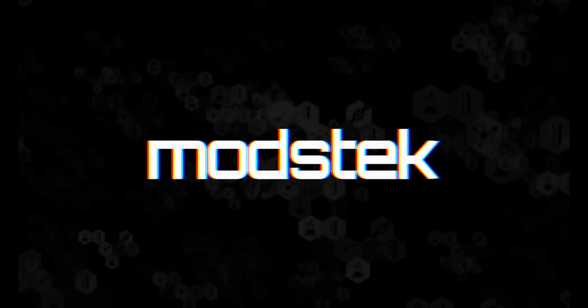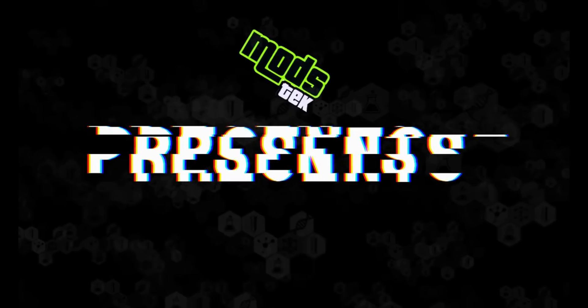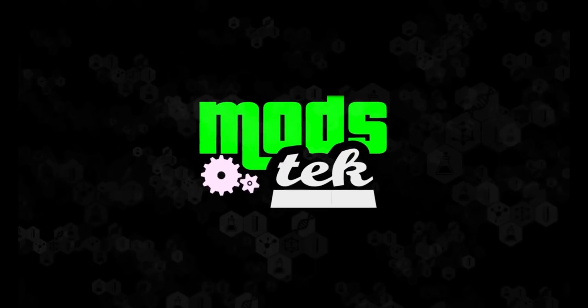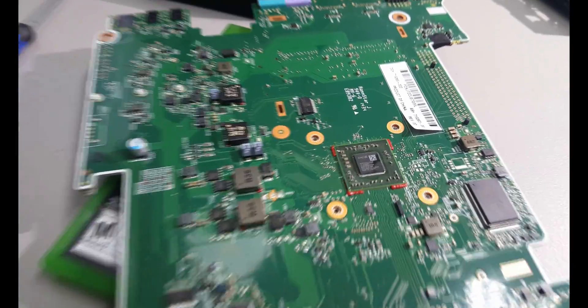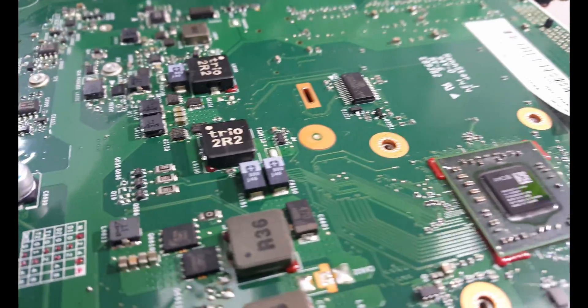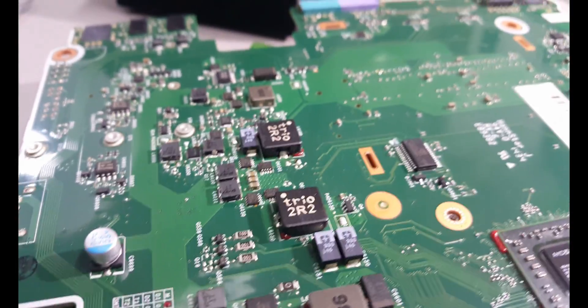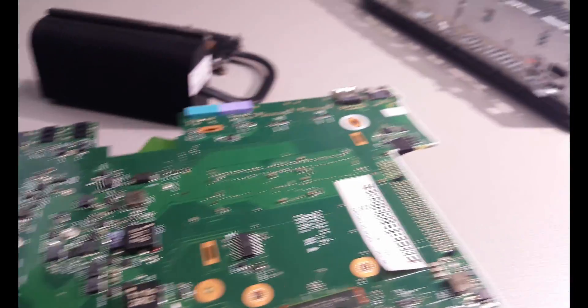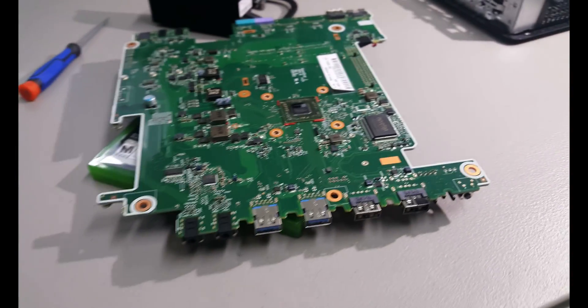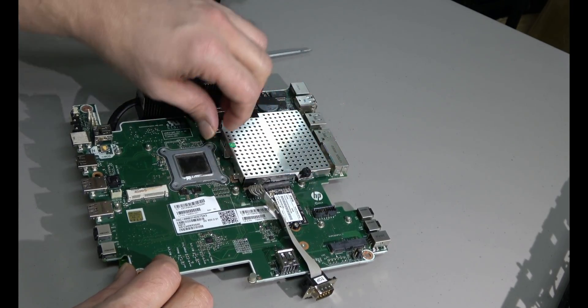Happy New Year, friends, and welcome back to the channel. If you watch Phil's Computer Lab, then you already know how many USB ports this puppy has, so I'm not telling. I'm just kidding — I love Phil's channel, he covers some cool stuff. I'm just going to clean up some, upgrade a little, and mod, so we can see what this little mini Marvel can do.